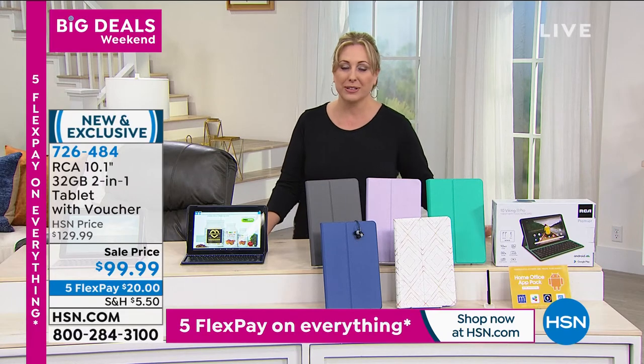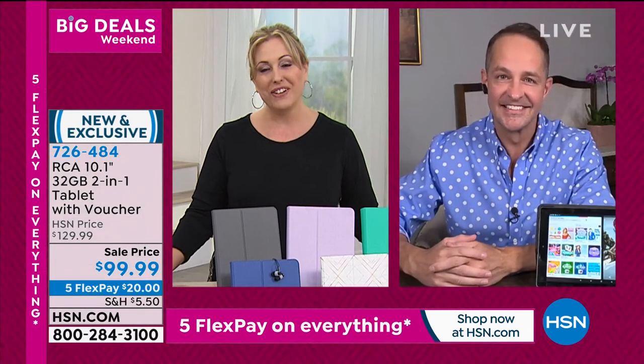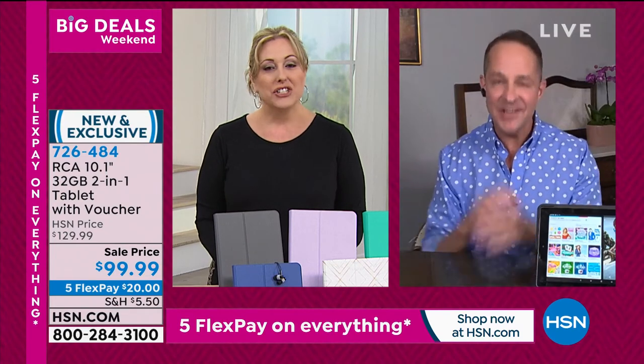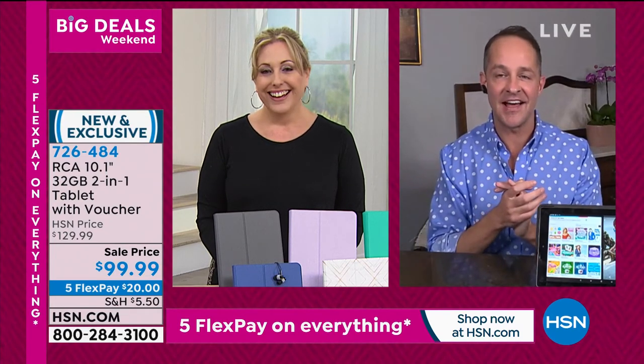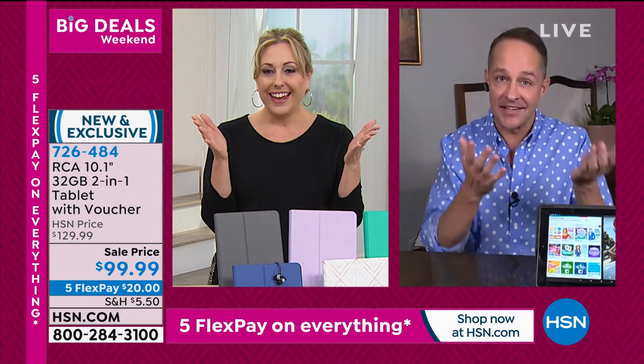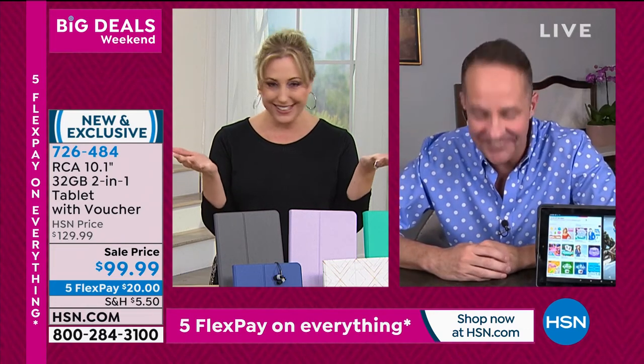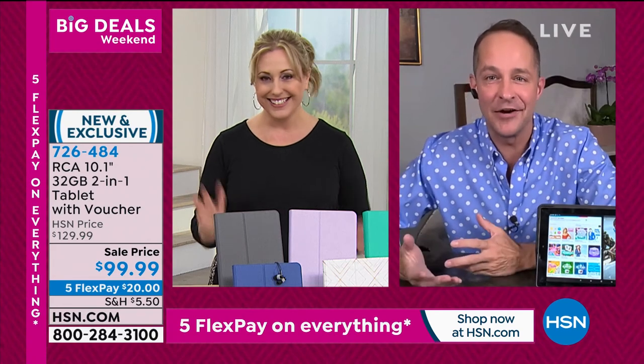We sell so many RCAs because frankly you just get more for your money. This isn't just a tablet. Let me pop it out of the case — let's pretend it's just a tablet. What if I had a 10-inch high-definition, in-plane switching, quad-core tablet? So it's a quad core, super fast. I have two apps up and running at the same time — the Google Play Store and my photos — all these things going on at one time.